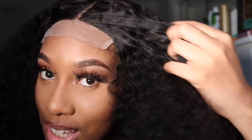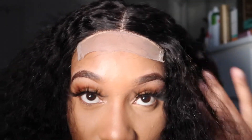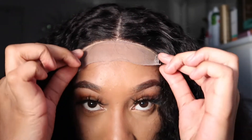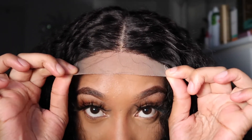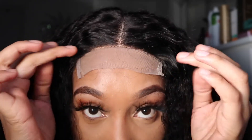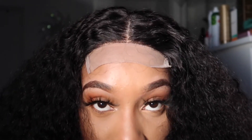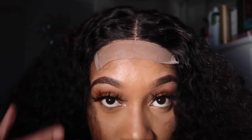You can see how soft it is, the texture is amazing. You can see it's a 4x4 — she has not bleached it but you can see that it doesn't need to be bleached. Like it really doesn't. If you just pop your concealer right in the middle, it'll be fine.